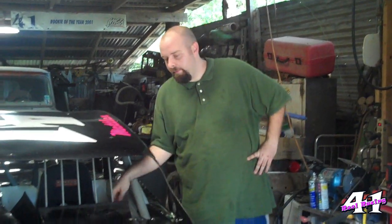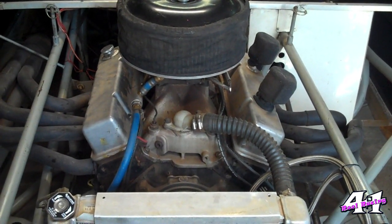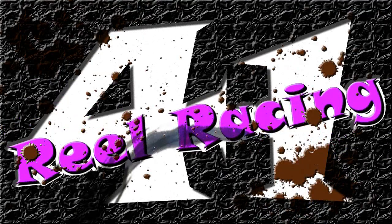We've got the valve lash set, everything back on — the stud girdle's back on, the valve covers are back on. The only thing we have left to do is crank it up and make sure there are no leaks. Let's do it.